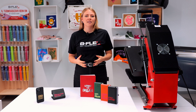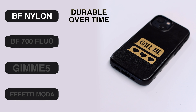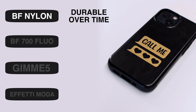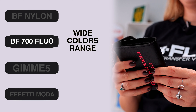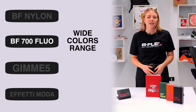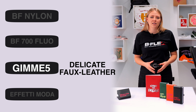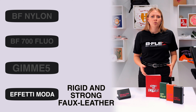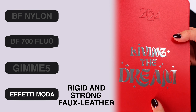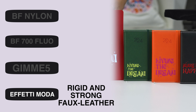So, which heat transfer vinyl is the most suitable if we want to customize leather or faux leather? BF Nylon if we want to ensure durability over time. The BF 700 series if you want to use a wide range of colors including metallic and neon effects. The Gimme 5 series is indicated for faux leathers particularly sensitive to thermal stress. On rigid surfaces that do not need washing, all BFlex heat transfer vinyls, including those with fashion effects, can be used.